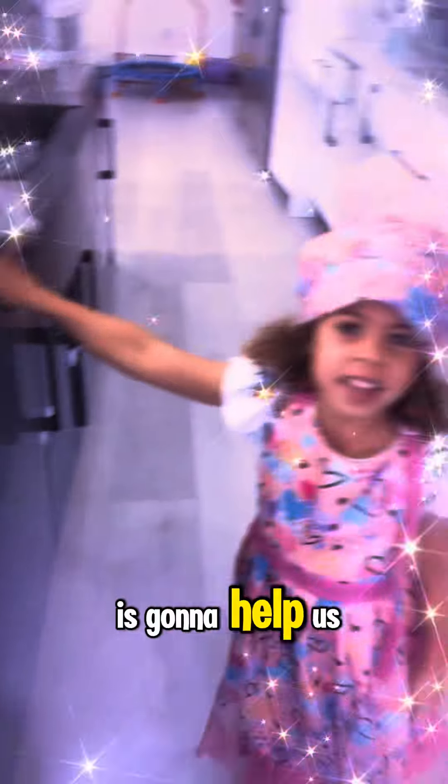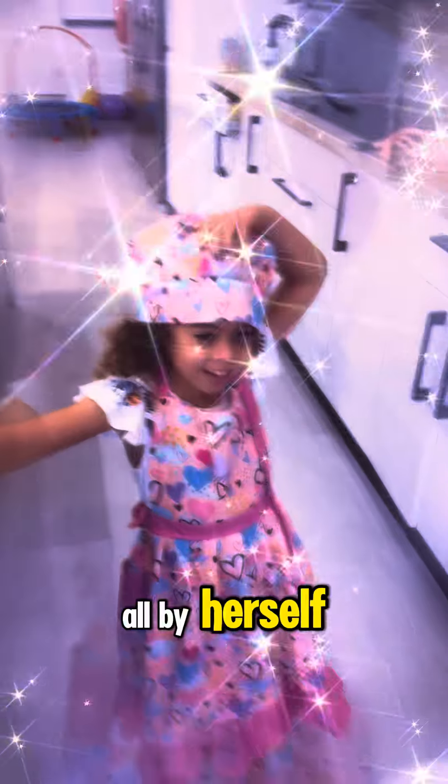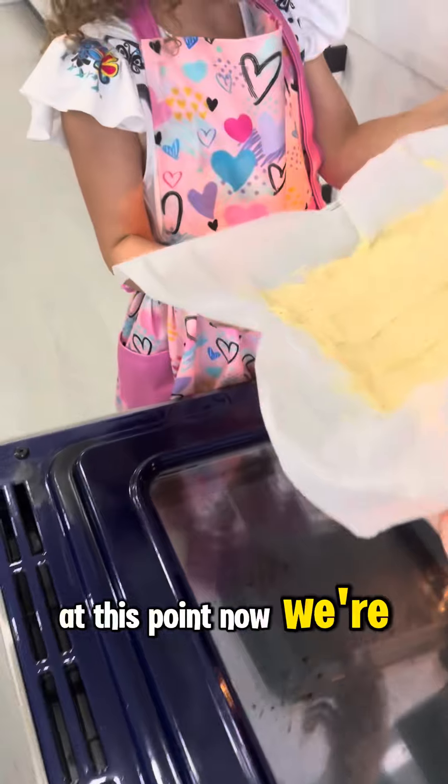Our main chef here is going to help us — she's going to put that tray right in a pre-warmed oven all by herself. Maybe not by herself, because I wasn't sure that she was going to burn herself, so I did it for her. At this point now we're going to make the frosting.